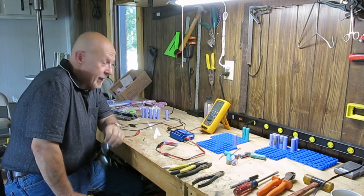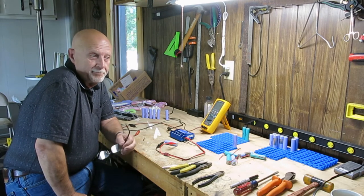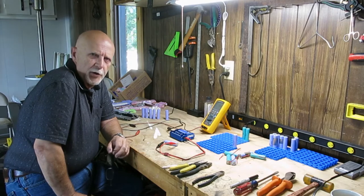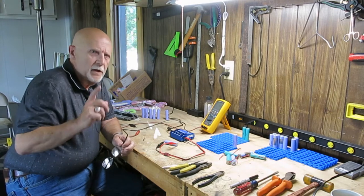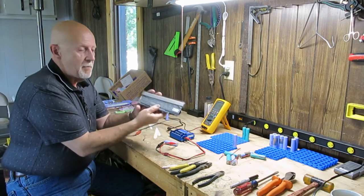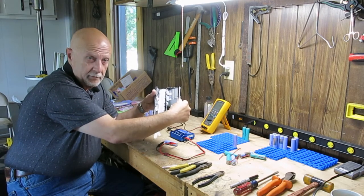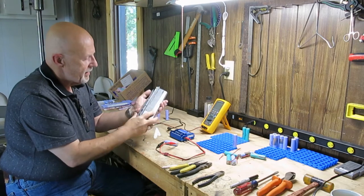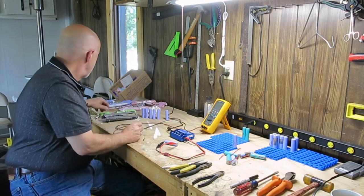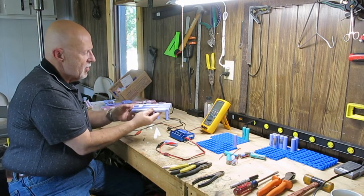I started a new project — something caught my eye and I thought it was pretty cool. If you take an old dead laptop and break it open, what you find inside — this was an old Dell laptop battery — is something that looks like this.